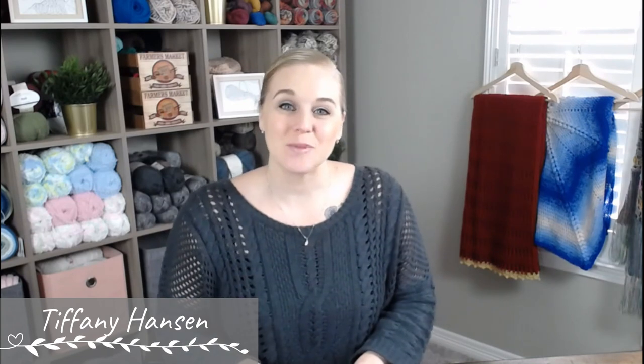Hi guys, welcome back to my channel. My name is Tiffany Hanson. Thank you so much for joining me today, especially for this video where I am starting a campaign to help the Warm Up America Foundation. The Warm Up America Foundation is actually an umbrella charity that helps so many other charities out and more. Whatever charity calls out to Warm Up America for help, they are instantly there to help out. What I love most about the Warm Up America Foundation is that they ask for very specific things, so you know exactly what to make and you are given direction to know exactly what is needed.